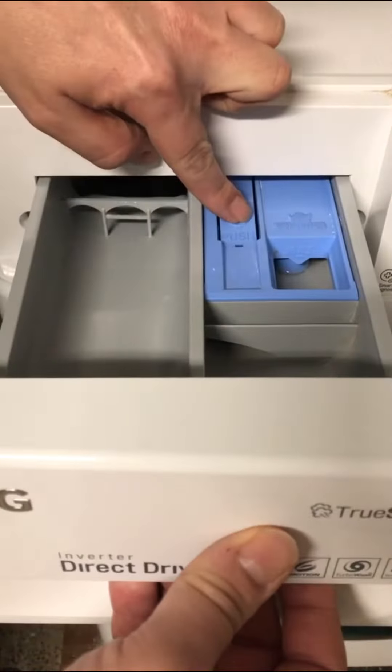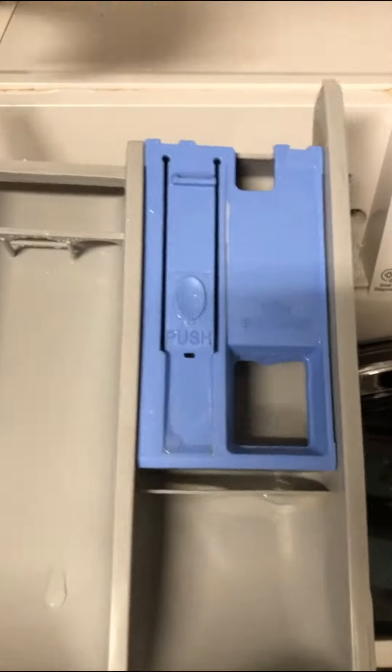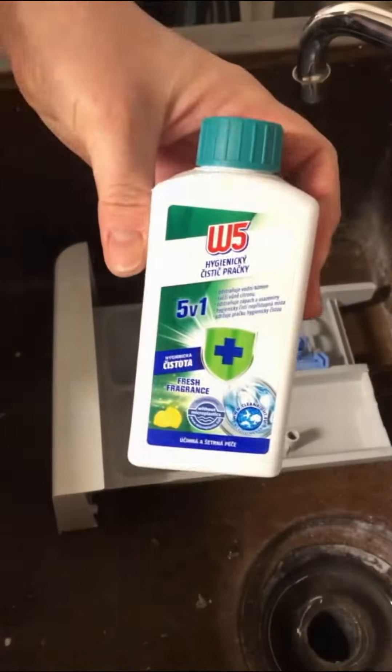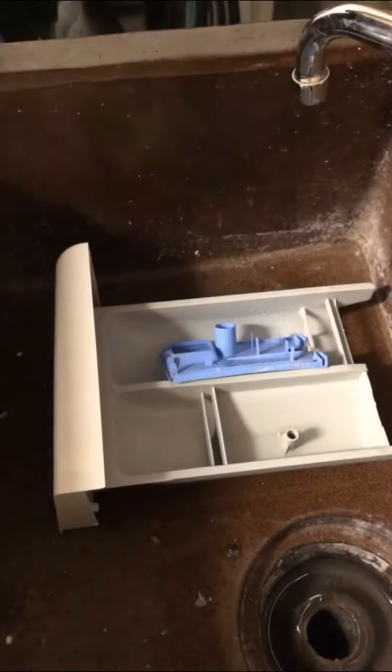To clean up the dispenser drawer, press hard on the button shown in the visual, remove the cover, and clean it all up with the appropriate detergent.